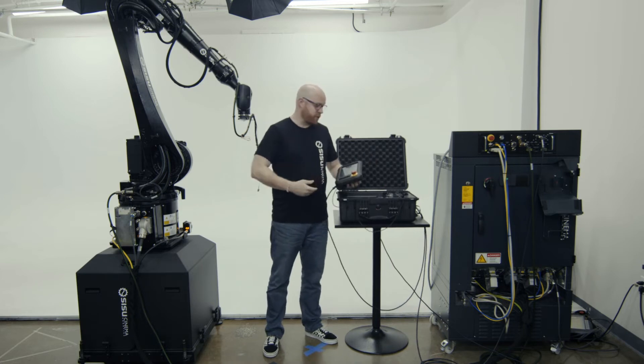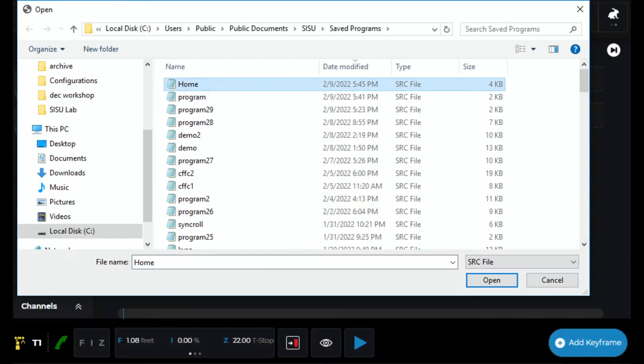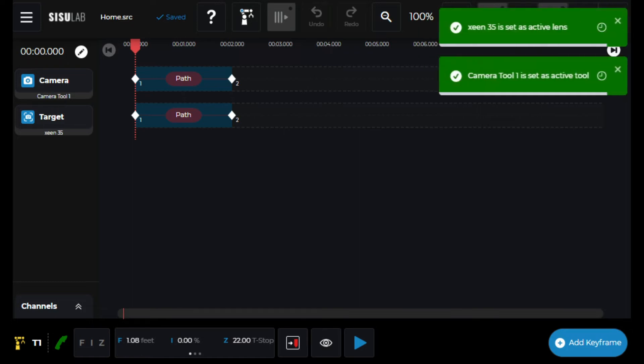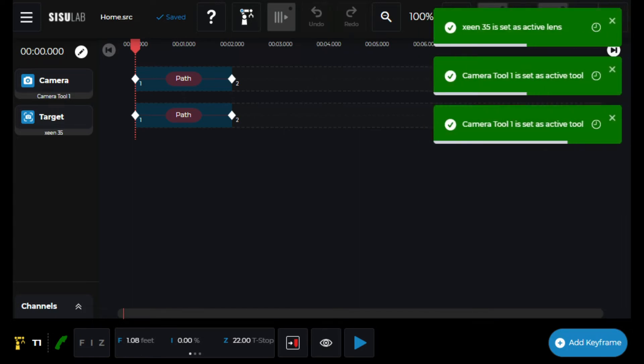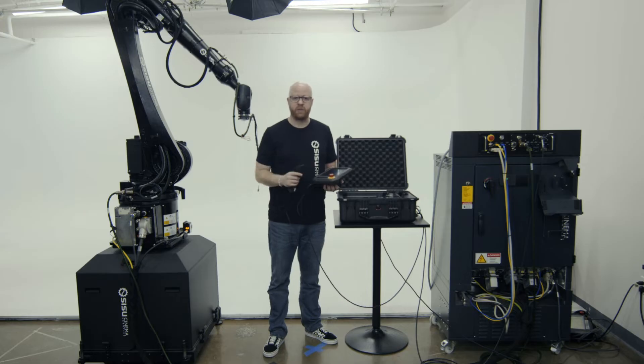To do that, just take out your tablet and open up Sisu Lab, and open up the program called home. That will be saved in everyone's folder within Sisu Lab's programs. We put that in there for you so that you can easily move it to home position, which is the position the robot needs to be in for safe travel.